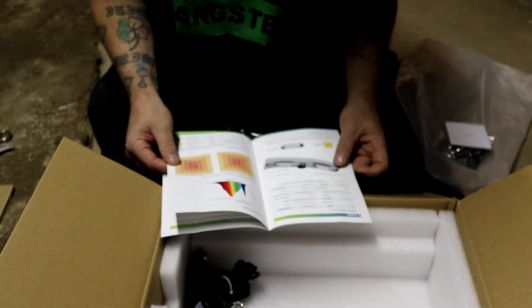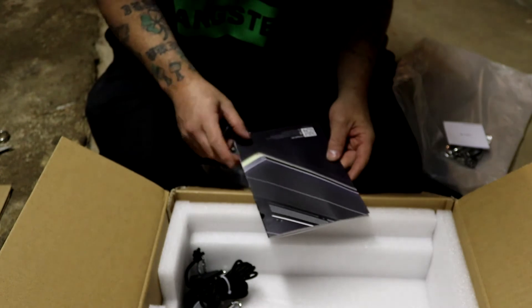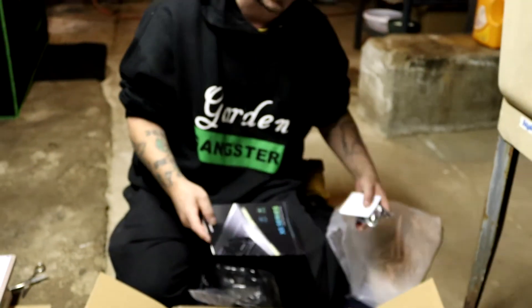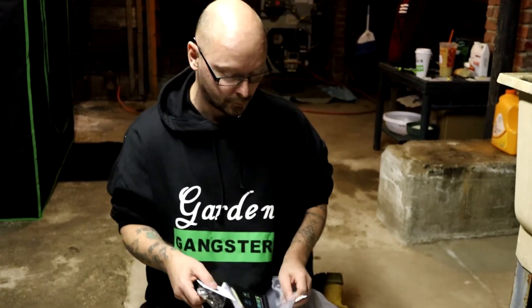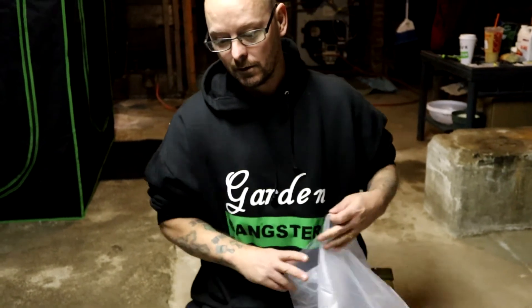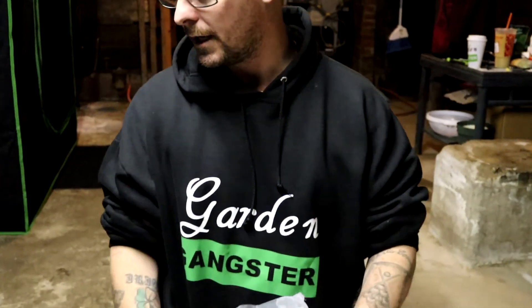Pretty impressive. Good job, guys. Once again, Viper Spectra knocking it out of the park. These guys are phenomenal. If you're looking for a light, go ahead and pick up a Viper Spectra — you will not be disappointed. These things are awesome. Well, that's the unboxing. And the next time you guys see it, it will be in the tent. It's going to go in the flower tent — take one of the P1500s out of the flower, put it to the veg. Have yourselves a great day. Like, subscribe, hit that notification bell. Thank you.